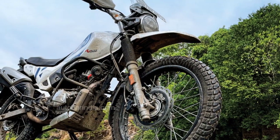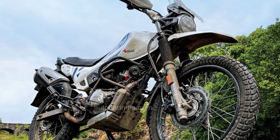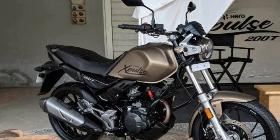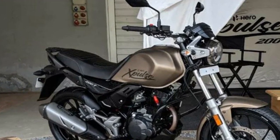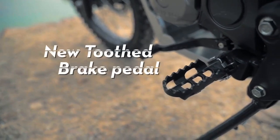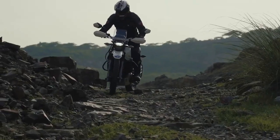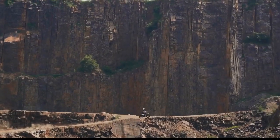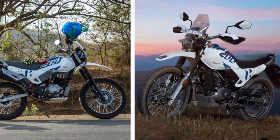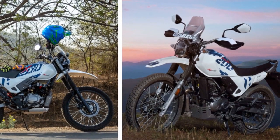Features: The Hero Xpulse 200 comes equipped with a range of features to enhance the riding experience. It includes a digital instrument cluster that provides essential information such as speed, fuel level, trip data, and more. Additionally, the bike features LED lighting for better visibility, both on and off-road. One notable feature is the provision for optional accessories such as luggage racks, panniers, and even a navigation system, catering to riders who plan extended journeys and require extra storage and guidance.